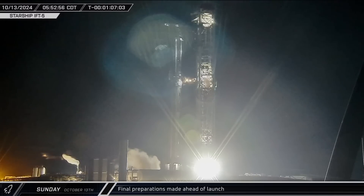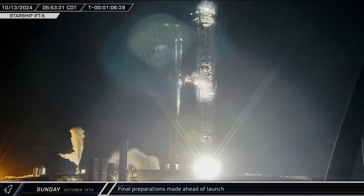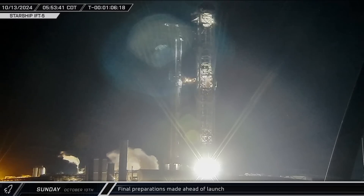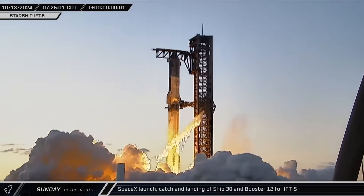As final launch preparations continued, a helicopter landed by the roadblock, likely being refueled so it could continue its patrol of the exclusion zone around the launch pad. A short time later it took back to the air. Shortly before 6 o'clock local time, venting began on the tower and launch mount as SpaceX began conditioning Stage 0 ahead of propellant loading operations.